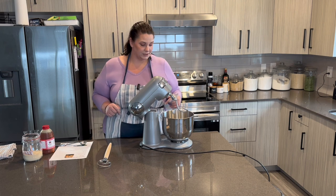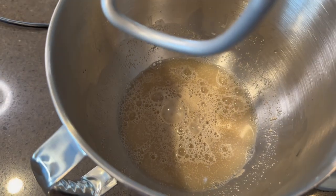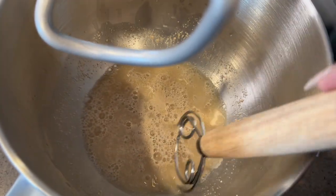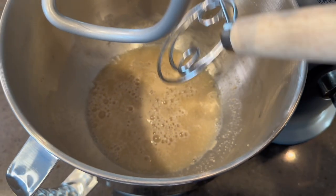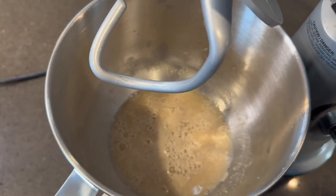We're going to let the yeast sit and activate for probably five to ten minutes, and then we're going to add the rest of the ingredients. I'm going to show you what this looks like first. So this is what the mixture looks like right now. You can see the bubbles starting to form already — that's the yeast starting to activate. So as soon as this is done activating, we'll come back and do the rest of the ingredients together.